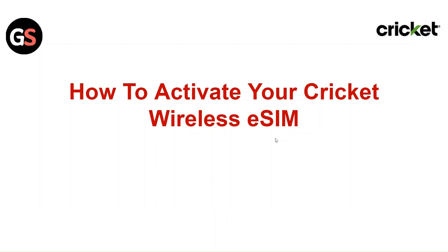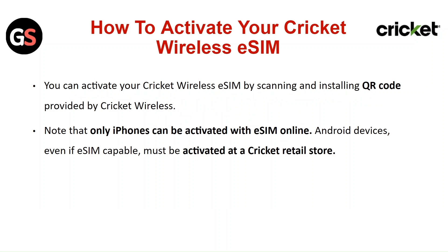Hi everyone, in today's video I will show how to activate your Cricut wireless eSIM. You can activate your Cricut wireless eSIM by scanning and installing a QR code provided by Cricut wireless.